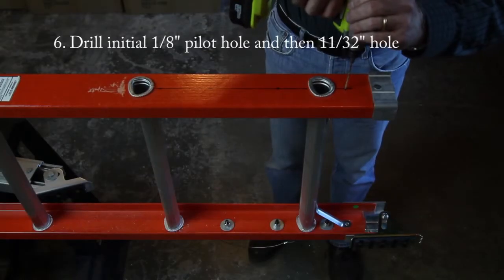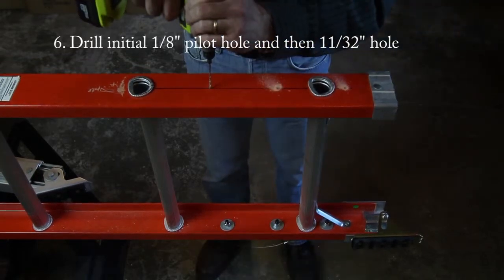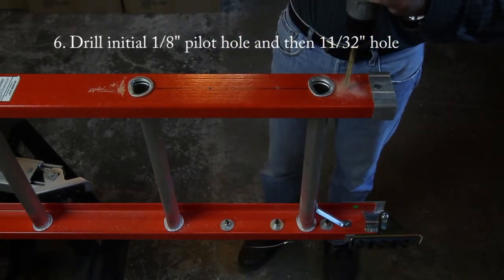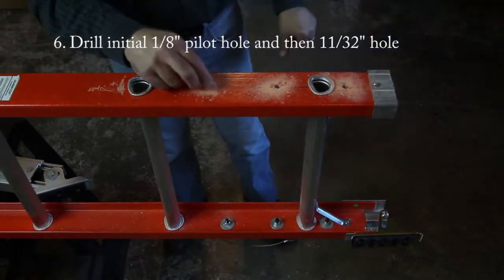Drill an initial one eighth of an inch pilot hole at each of the three marks. Then enlarge those pilot holes with an eleven thirty-seconds bit, making sure you have a nice clean smooth hole for the bolts to slide smoothly through.